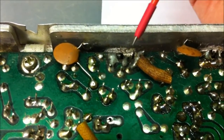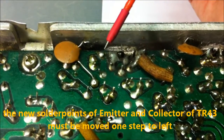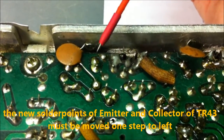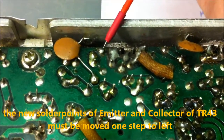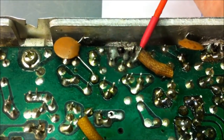But it's a very simple fix. We just go one step to the left. This is the ground, and now we just go one step. We can solder the emitter to here, the collector to here, and the base to here.